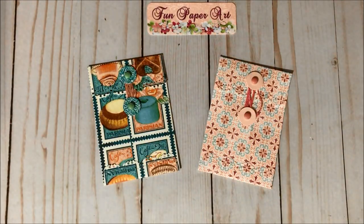Hello, my crafty friends and welcome to the Fun Paper Art channel. On today's video I will be sharing with you how to create these adorable coin envelopes using a six by six cardstock page.